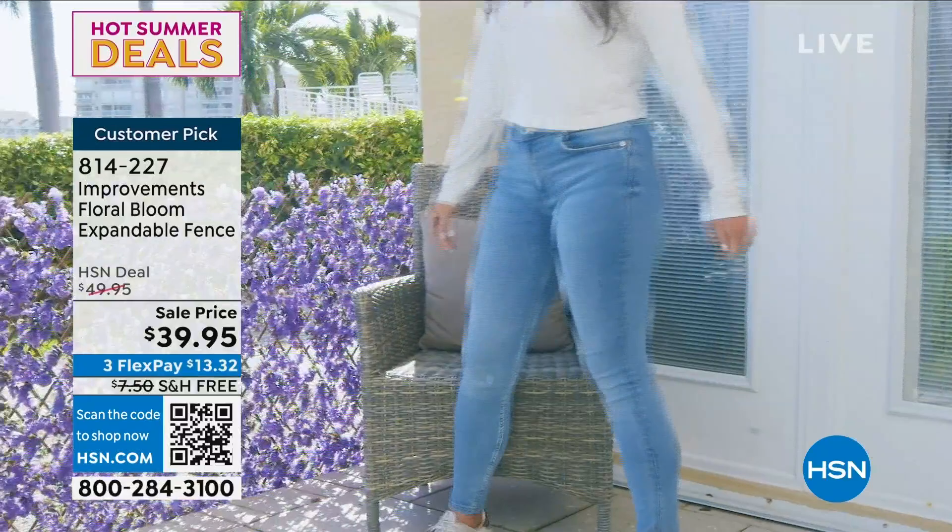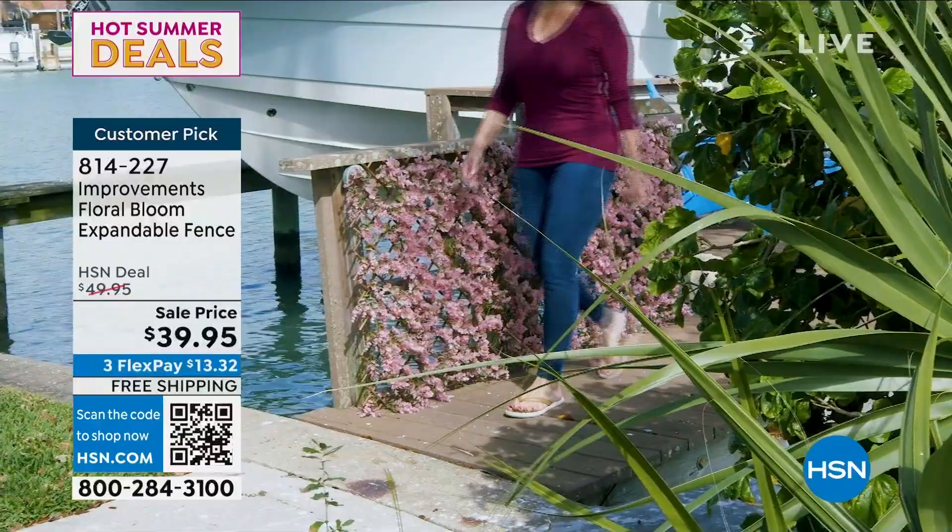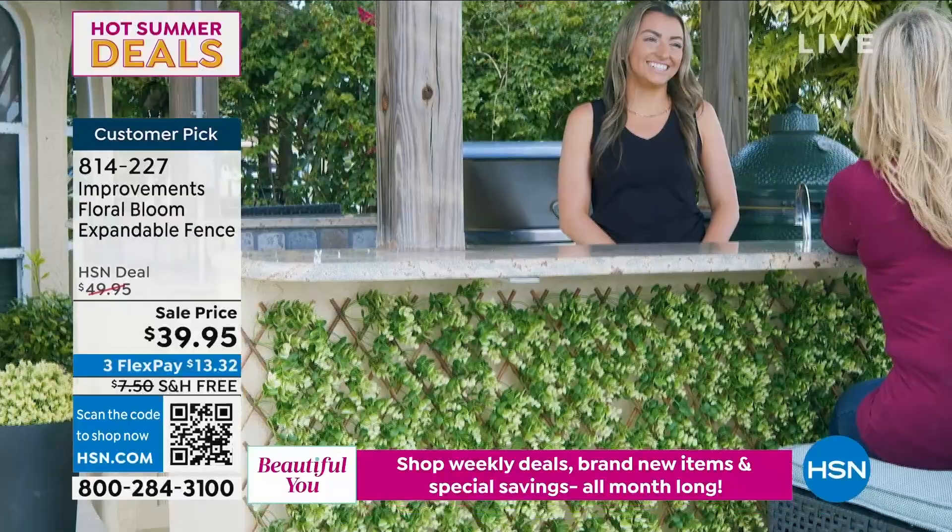It is a customer pick. If you'd love to have it in the ivory, that's the one we expect to sell out. Look at how you can expand them vertically — I love it here on a boat dock, even in that pink. Your outdoor bar — you talk about really upscaling and jazzing it up a little bit.